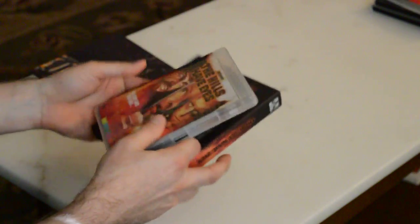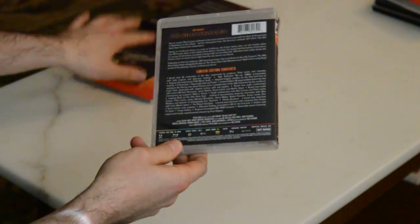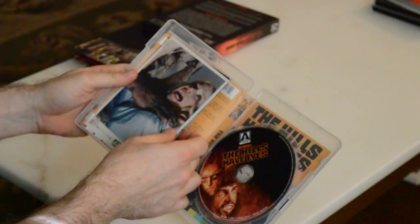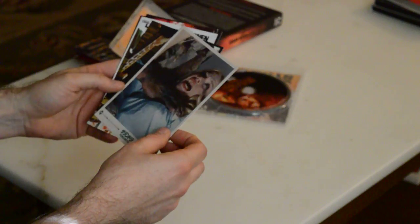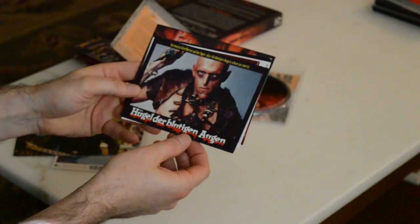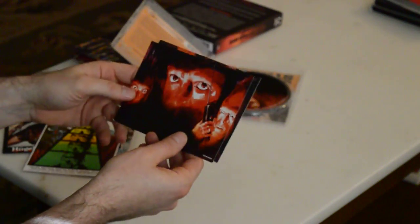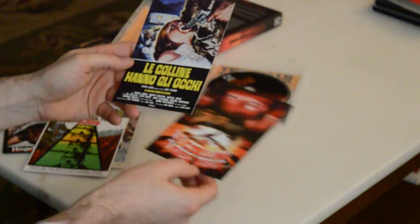Last but not least, we have the actual case, which is pretty much the only thing that's going to be available once the original pressing of this limited edition sells out. Typical clear Arrow case. What's pretty sweet — and may not come in the normal set — are these postcards from various countries. You've got what I believe is Japanese, some Spanish language of some variety, which would be German, some more Spanish, and this would be French and Italian.